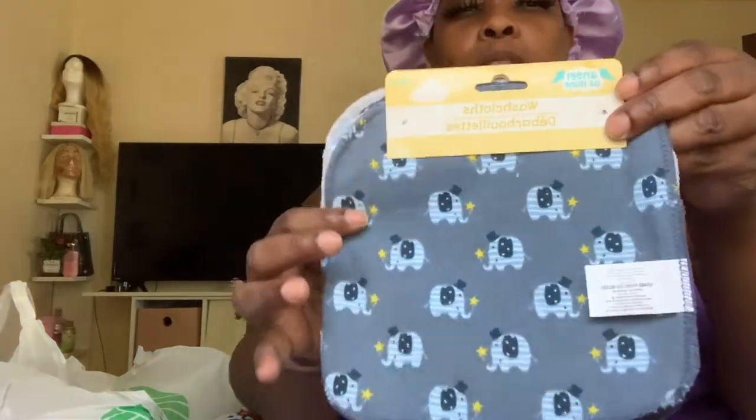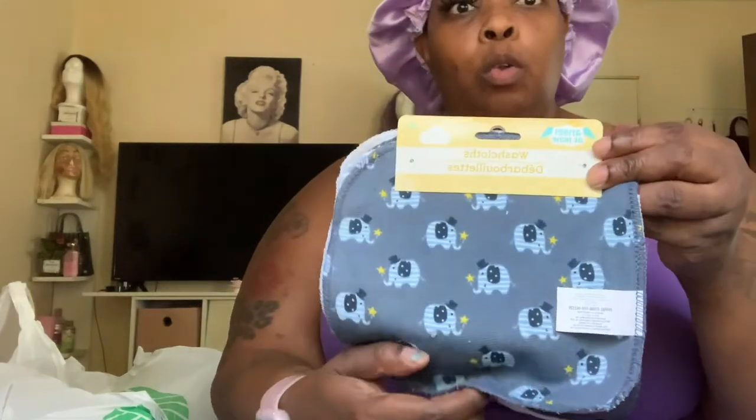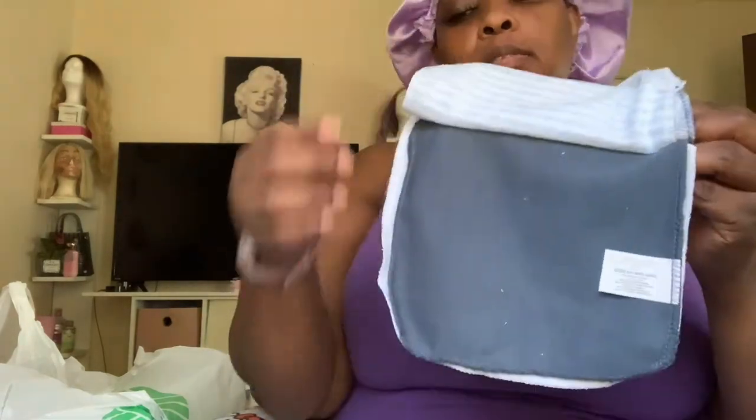Hello, I'm back with another video - it's just a Dollar Tree baby haul, so let's get into these bags. The first little thing I found was these cute little washcloths - four washcloths, two printed and two plain, for one dollar.